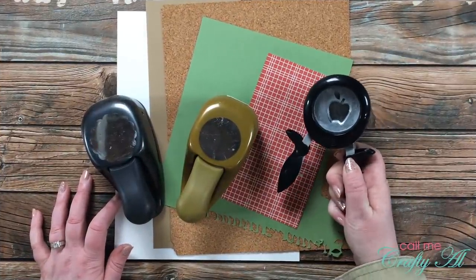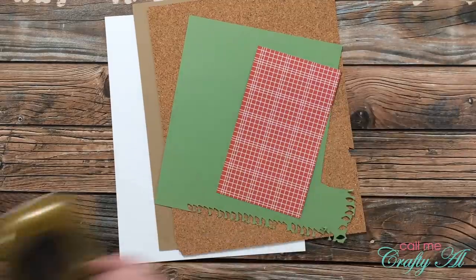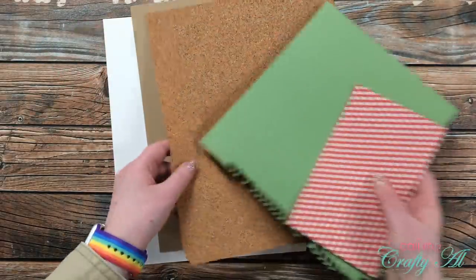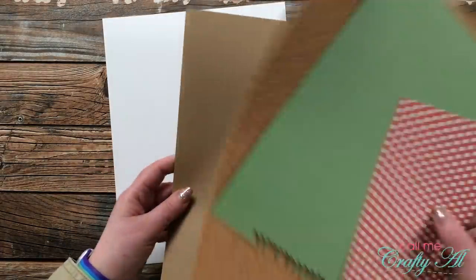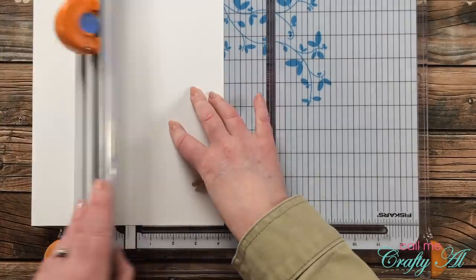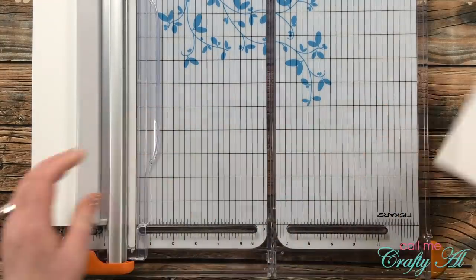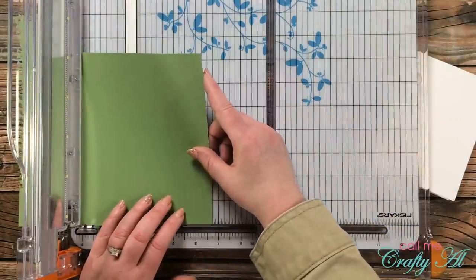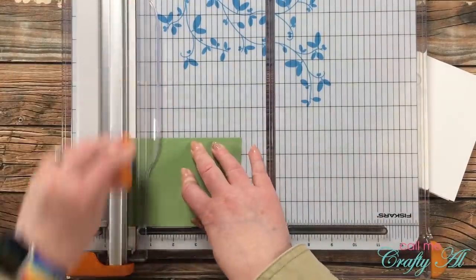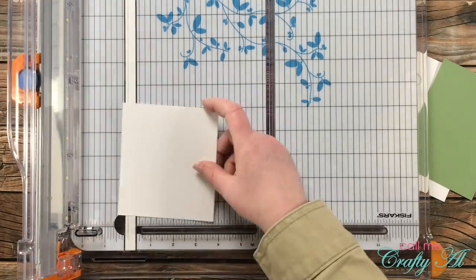For my fourth and final card I'll be focusing on an apple punch. I also brought in a large circle punch and scallop circle but didn't end up using those. For my papers I chose a red patterned piece and green card stock for a leaf, some very thin cork board (which I also didn't use), and a piece of craft card stock plus white card stock. I started by cutting the white card stock in half and folding it for a top-fold card base. Then I cut the green card stock to a mat of three and three-quarter inches wide by five inches tall, and the leftover white to three and a half inches wide by four and three-quarter inches tall.